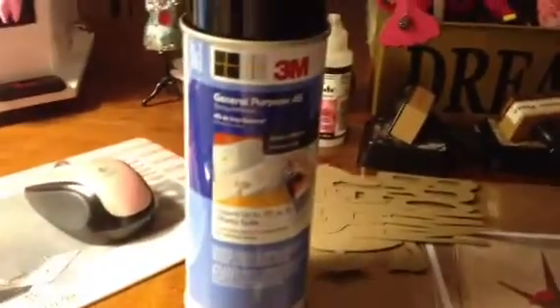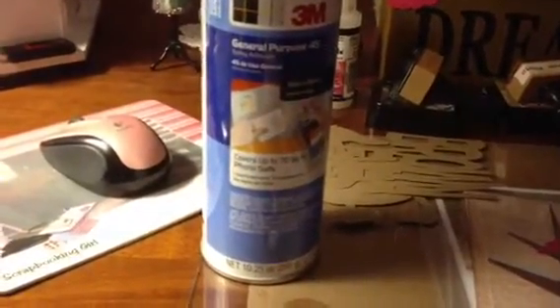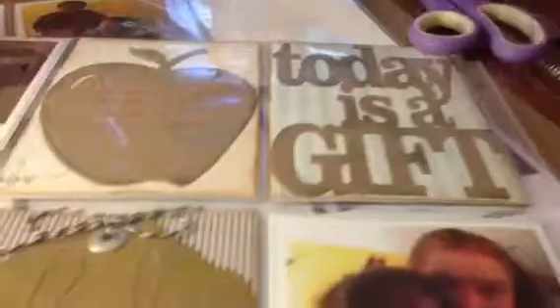And it works wonderful. Especially when you go to press it down, there's no glue or anything that comes out. I found this one at Joann's — I think it was like $6.99, but they had them all the way up to like $14.99. It's a spray adhesive and it works wonderful for all these little bitty ones like this here.